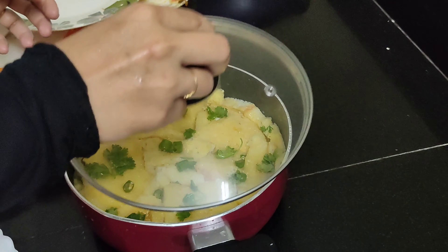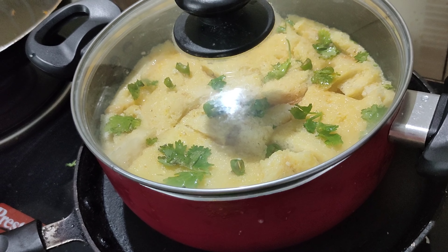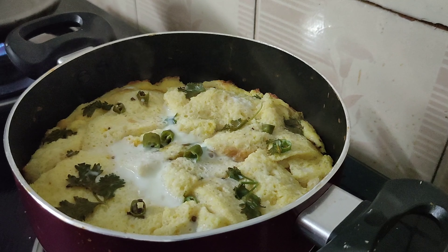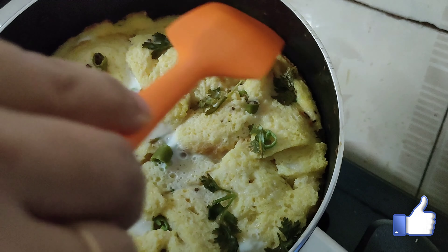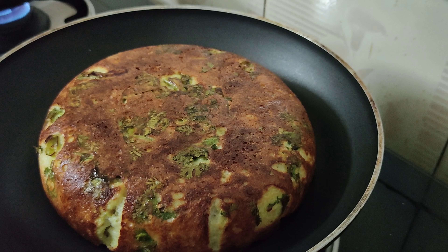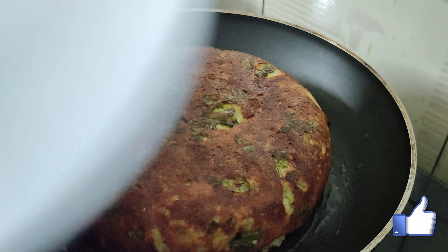I am going to put it in a medium flame and cook it a little bit. I am going to flip it in a small pan. I will put the pan on the sides and cut it in a small bit.